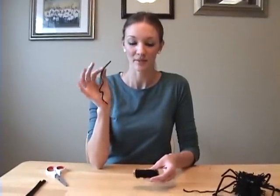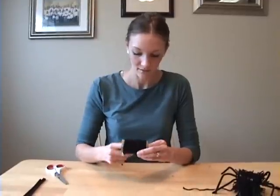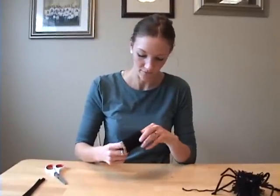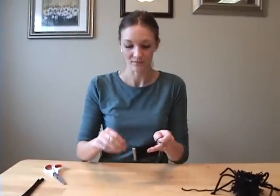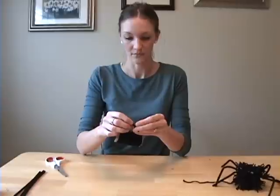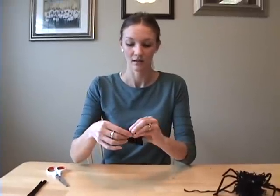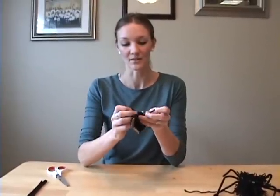Then you're going to take a small piece of string and slip it in between the yarn and the cardboard, and bring it up to the top and tie a loose knot — not a full knot, just half of a knot — and then you're going to want to hold it so it doesn't come undone.